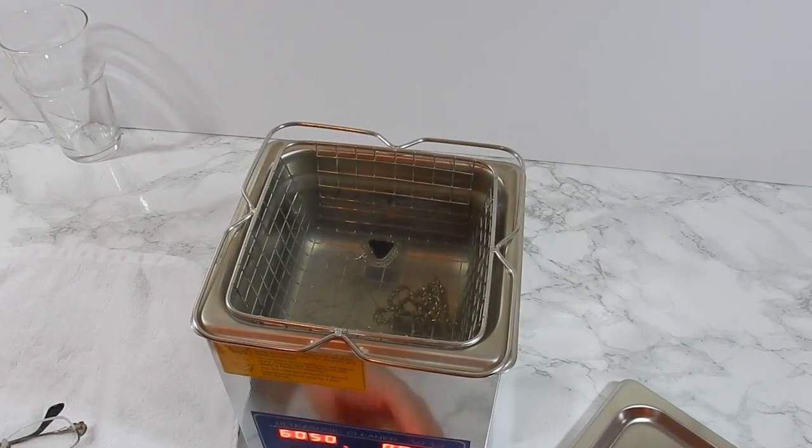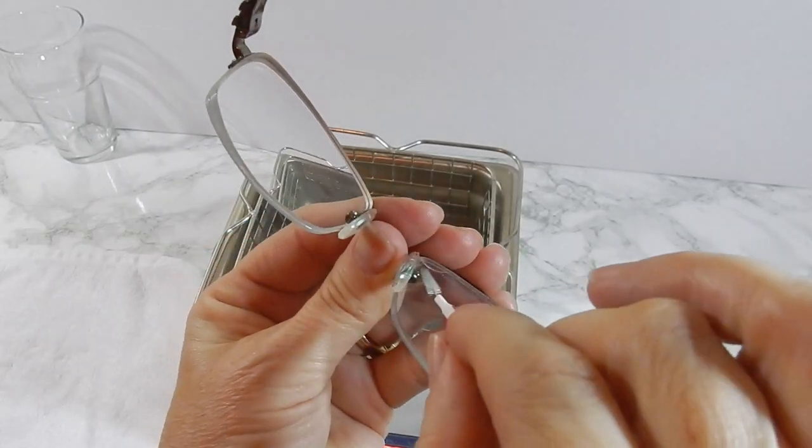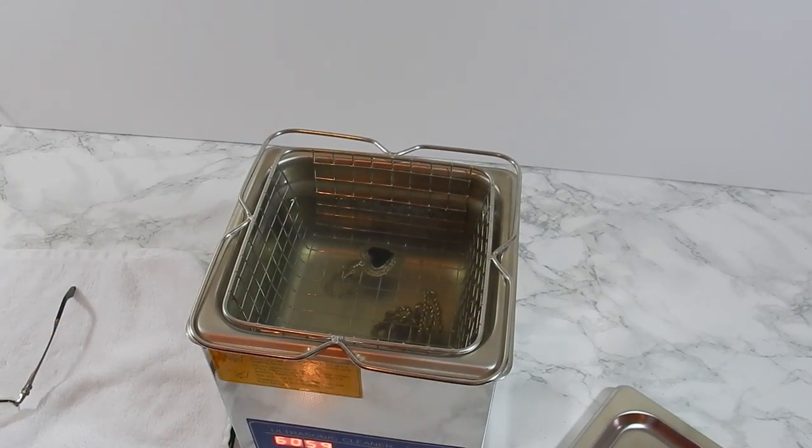So I figured I'd give it a try. Today I'm going to clean my heart necklace, another necklace, and an old pair of glasses — they're all very dirty. I figured let's see how well they come out. First I set everything up, and as you can hear, the buzzing sound is kind of loud.